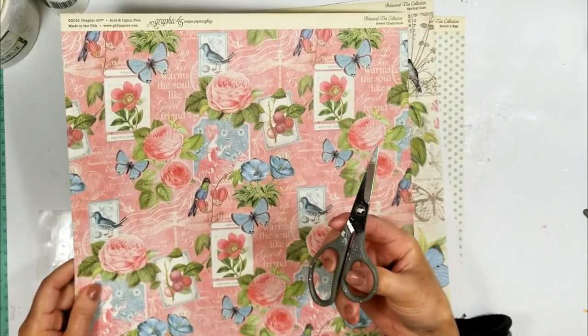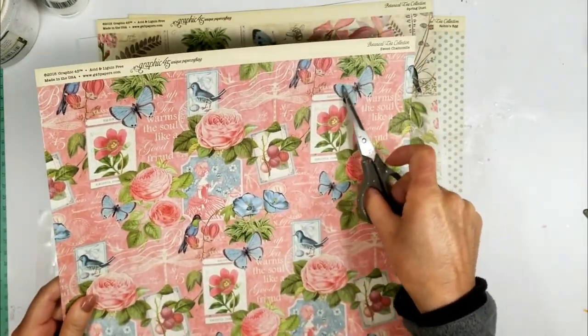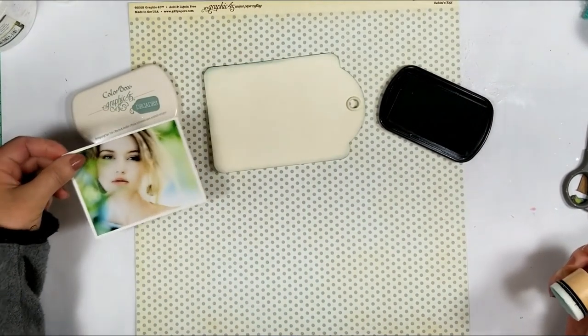I'm going to cut some images — like the butterflies, the flowers and the leaves — from these two papers.